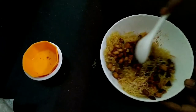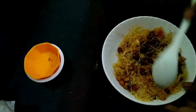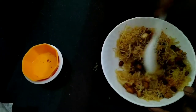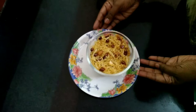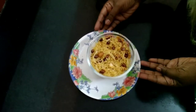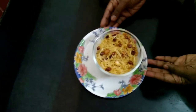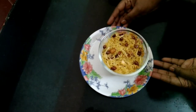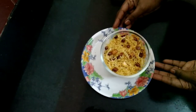Let's mix the potatoes and the mixture together. Mix the potato mixture in a bowl. If you want to do it, you will need to cook it.